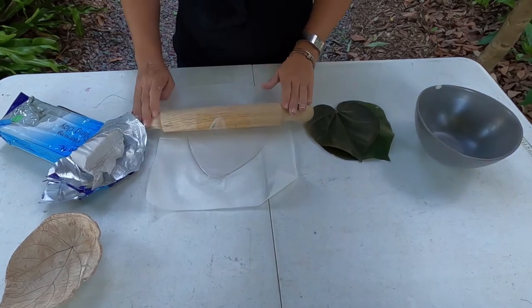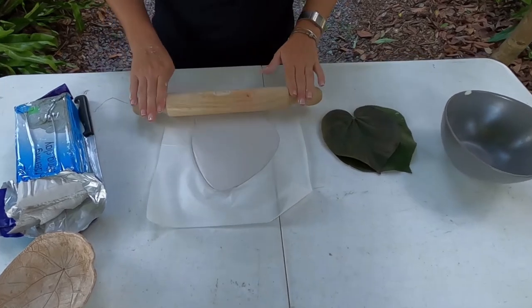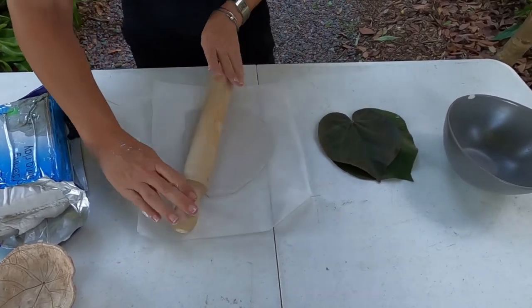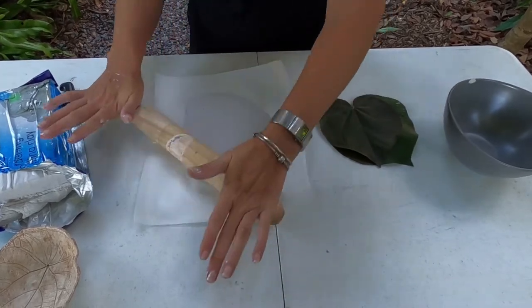So first thing we do is roll our clay out onto the baking paper to avoid it sticking. When you roll the clay out, just ensure that you have rolled it big enough to fit your leaf.